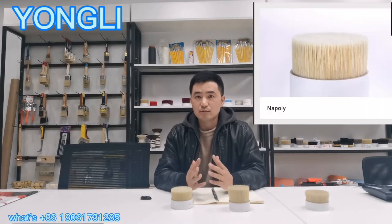Hello, this is Eric from Yung Lee. As you all know, because of COVID-19, we can't go abroad to attend the exhibitions. So more and more of my potential customers asked me to make a video to show our products. So this is my first video. I want to show you the most popular products in my company, also in the market: imitation bristles.